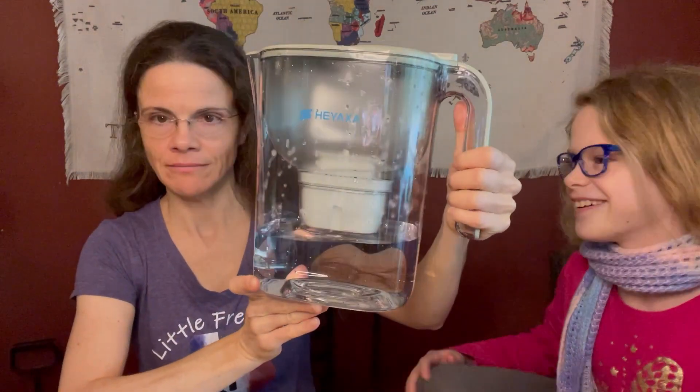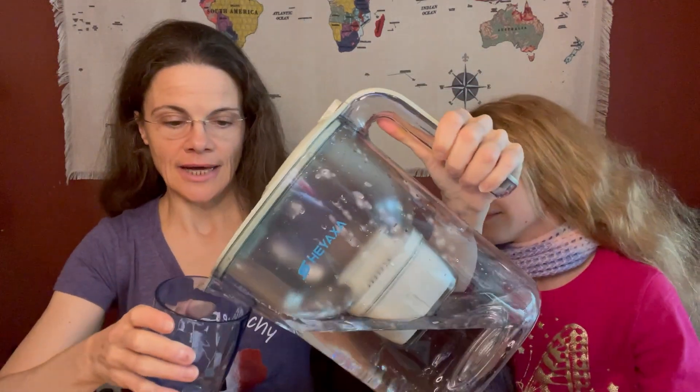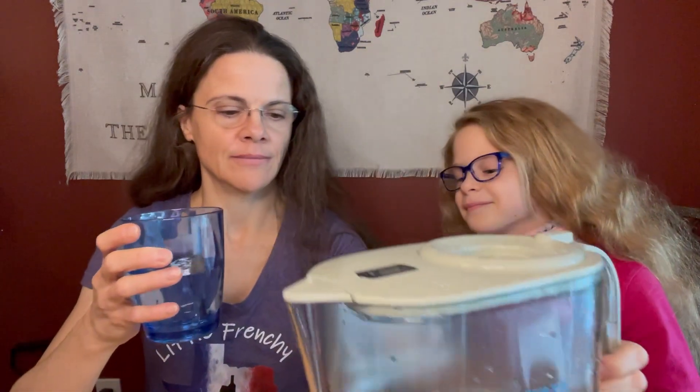All right, we are ready — with my little girl here — for the taste test. I want two opinions. This is the Yaksa water pitcher water in a blue glass. I let it run three times, so let's try it out. She says 5.5 out of 10. I agree — 5.5 out of 10. It is better than the water straight from the sink for sure, but it's not as pure as the reverse osmosis.